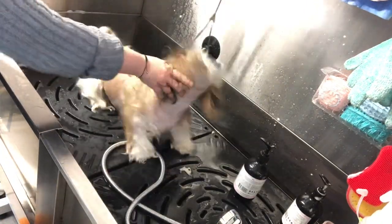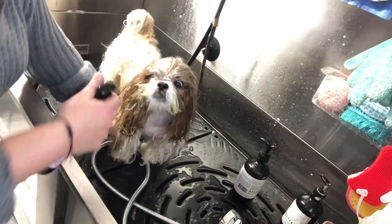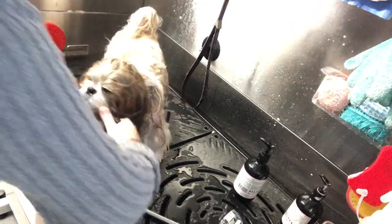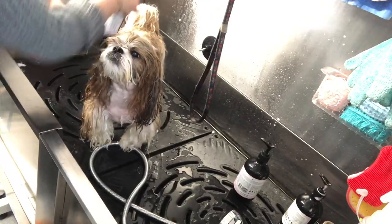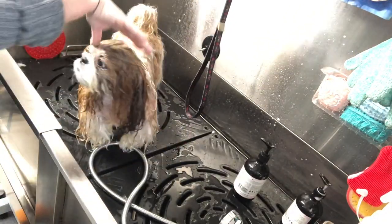With her, I'm going to choose the puppy range only because she has got sensitive skin. I'm just going to condition those areas before I start to dry — this is going to act like a leave-in treatment, and any knots I might have still left after the bath will pretty much all fall out.